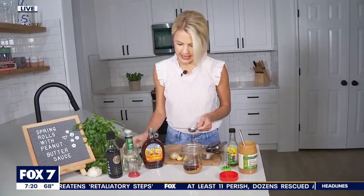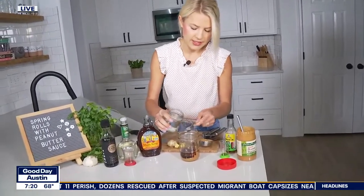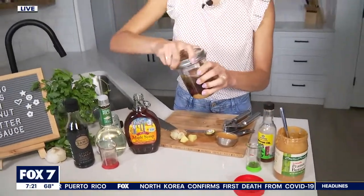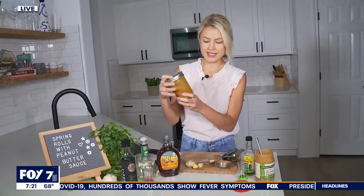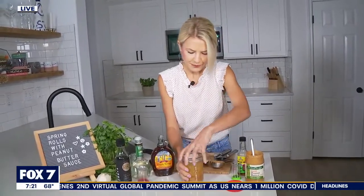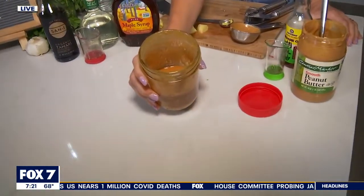To thin out the sauce, I like to add about two to four tablespoons of hot water. We'll start with about three tablespoons of that, and then you're going to shake it up. This is actually very runny compared to the one I made the other day — it really depends on the type of peanut butter you use. So I may throw a little bit more peanut butter in there just to thicken this up. You can see it'll thicken up a little bit.